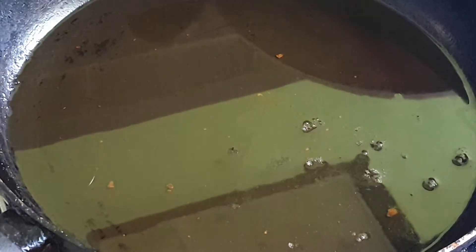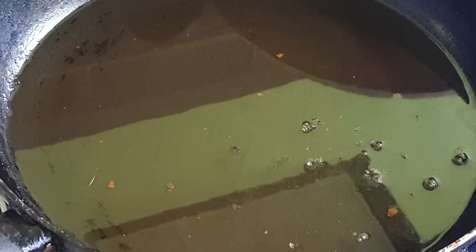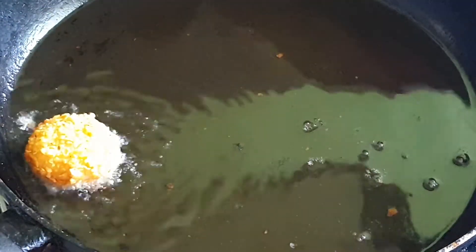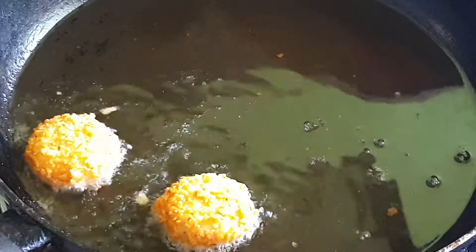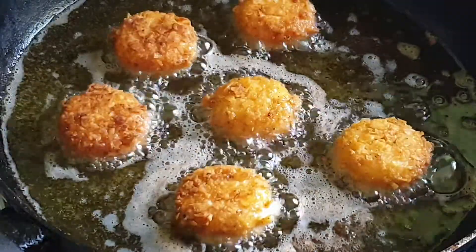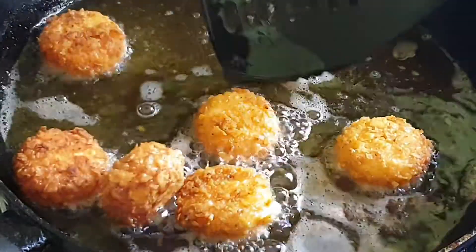Now the oil is at the right temperature. We're going to start adding our baby bells. Now they're nicely golden from both sides, so we are going to take them out.